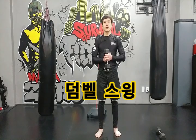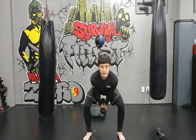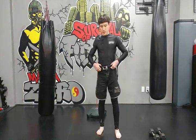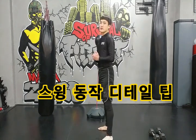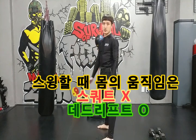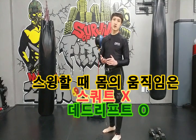이번에는 덤벨 스윙에 대해서 알아보겠습니다. 원래 스윙은 케틀벨로 하는 대표적인 운동이죠. 스윙을 제대로 배우지 않은 분들이 착각하기 쉬운 게, 스윙을 스쿼트처럼 앉았다 일어났다 하는 동작이라고 생각하시는데, 그게 아니라 이 스윙 동작은 데드리프트 동작을 빠르게 하는 겁니다.